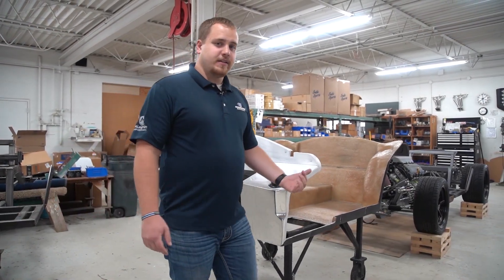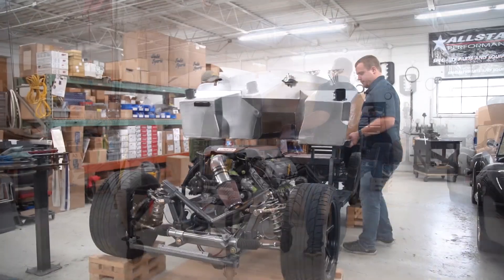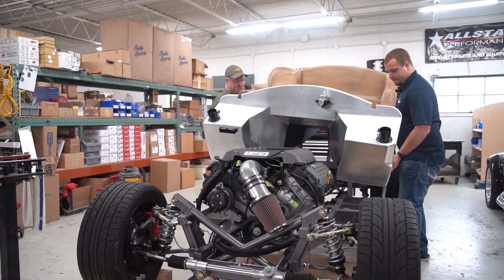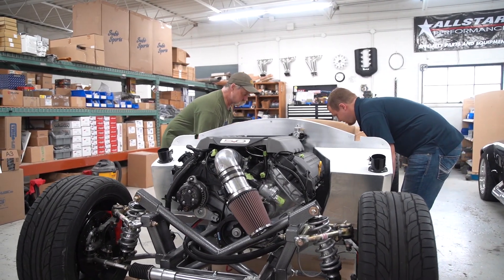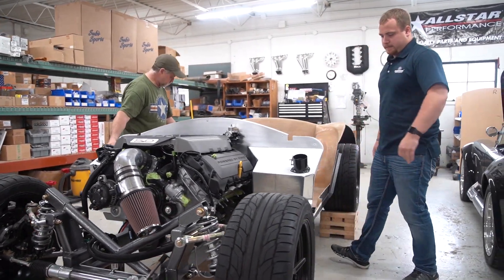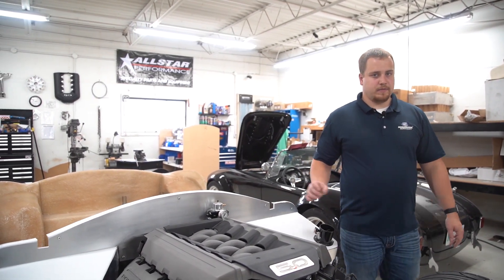Now it's time to set this thing in the car. Now we've got our cockpit tub set on, it's time to set the upper frame section on.